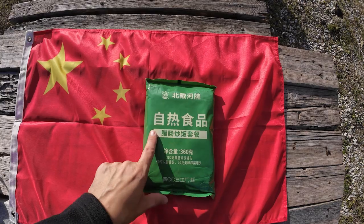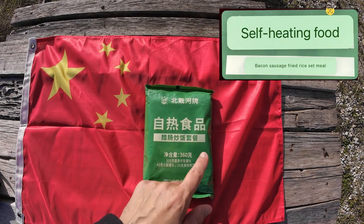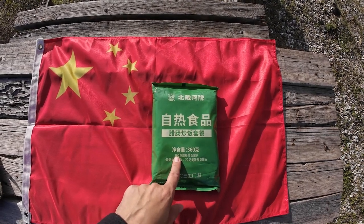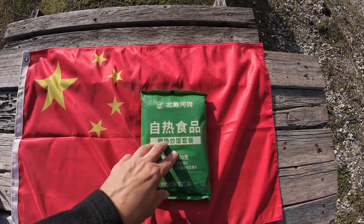Let's take a closer look. On the front this translates to self-heating food and apparently it is bacon sausage fried rice. It weighs 360 grams, of which contains a 300 gram portion of the sausage fried rice. We also get some ham and some pickled vegetables, but let's have a look inside.